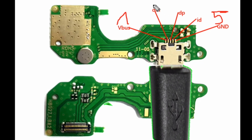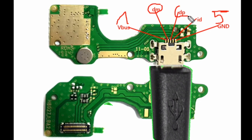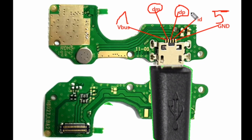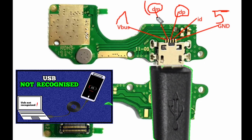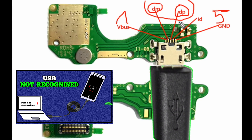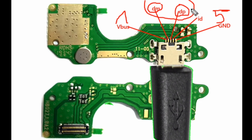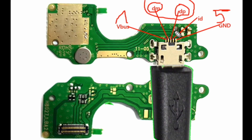If your phone is not detecting to the PC — for example, if you want to flash and the phone is not detecting — you have to check pin number two and pin number three. These are for PC detection; they are carrying data: Data Minus (DM) and Data Positive (DP).